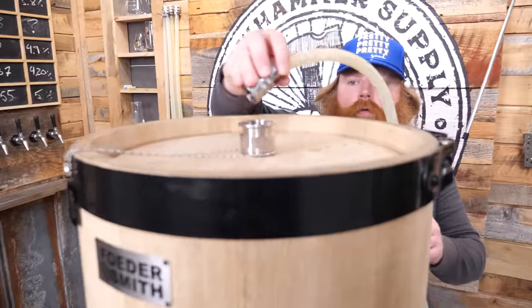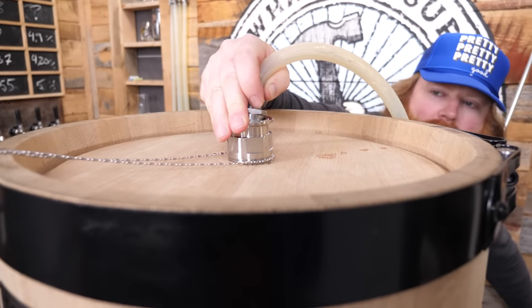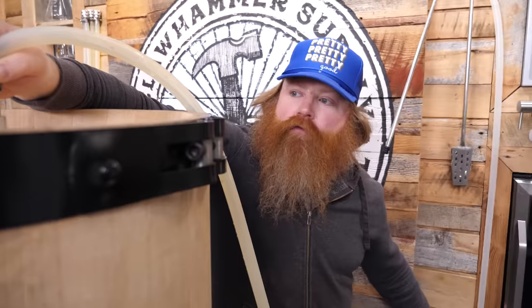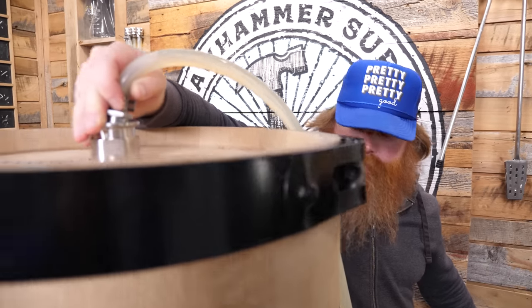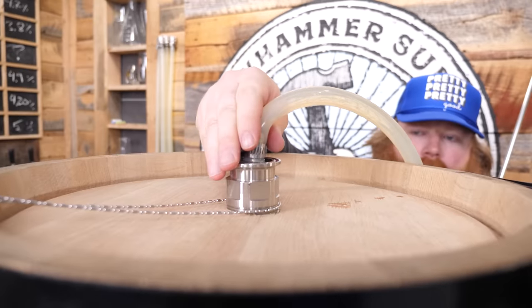We're going to fill it slowly with warm water, just because the fooder has been sitting dry longer than I had hoped. We just want to make sure it's not going to just pour out — which would be on us, not the Foodersmith company. The rehydration process will take about four days. You just slowly fill it, drain it, and incrementally add more. By the fourth day it'll be full of water and watertight. We just showed the first step and we'll do the rest off camera.